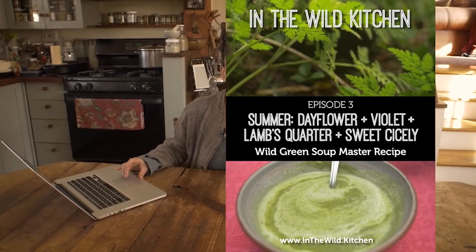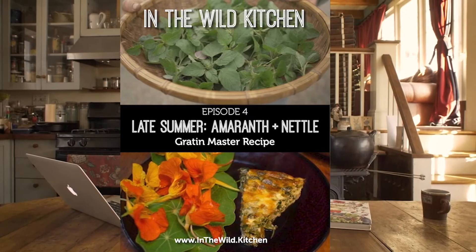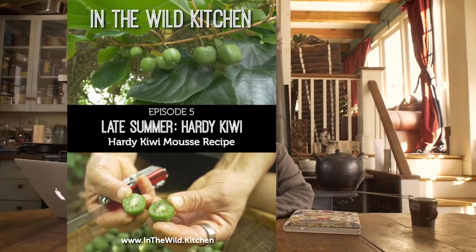In the summer heat we get into the wild green soup master recipe — a really important recipe for making nutrient-dense food from scratch at very low cost. You master the wild green soup and reawaken your soup-making instincts. Then in late summer we meet amaranth, a superstar of the wild food kingdom, and there you master the gratin — an elegant, savory, custardy dish.